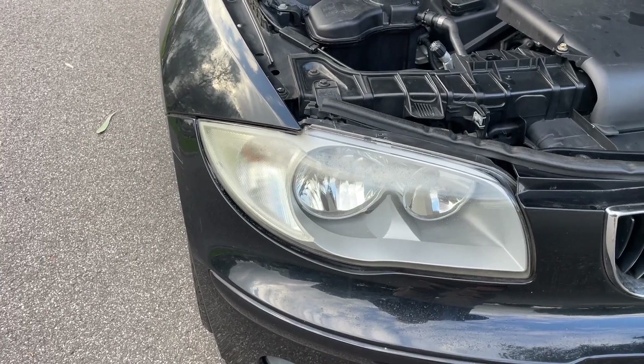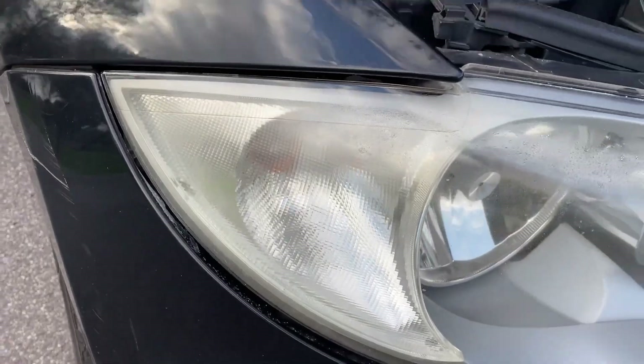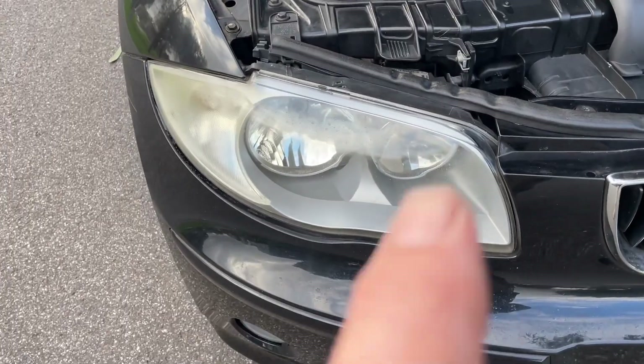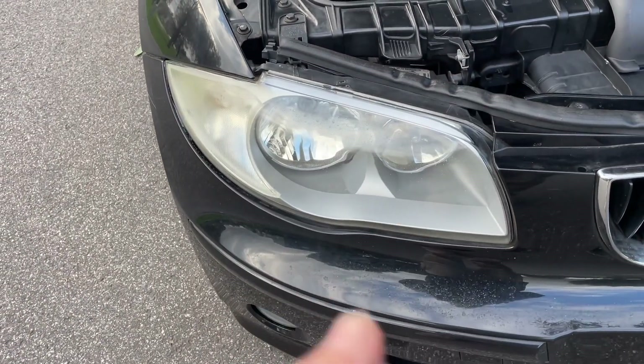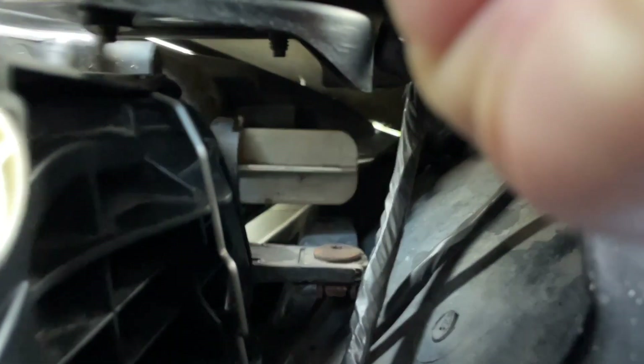G'day, welcome to Mark's Reviews and Tutorials. Today we're going to be showing you how to switch out the blinker globe on one of these. Headlight globes are covered in another video, but the blinker globe is a bit different.